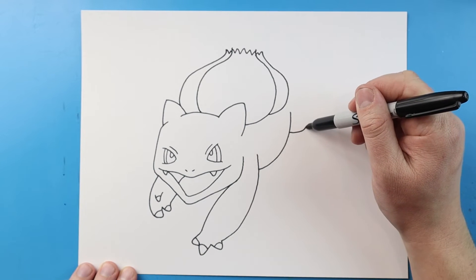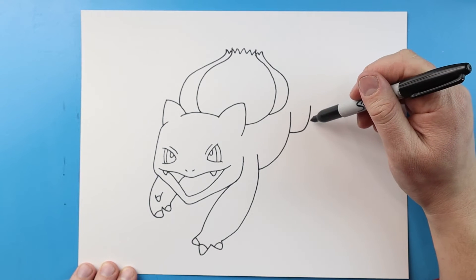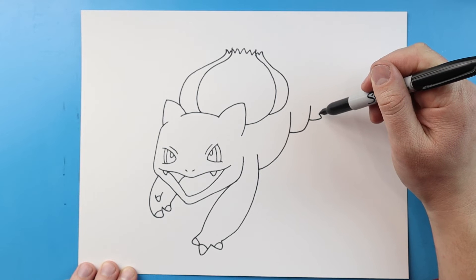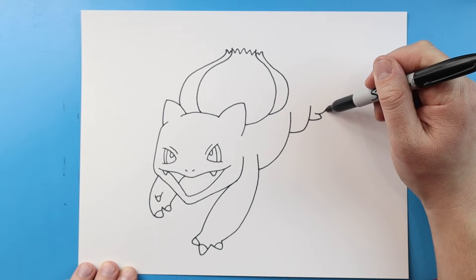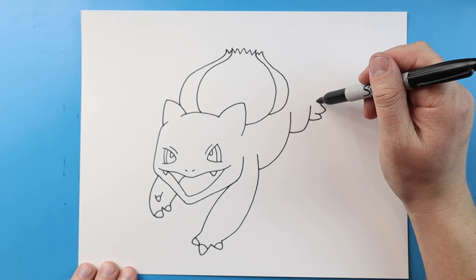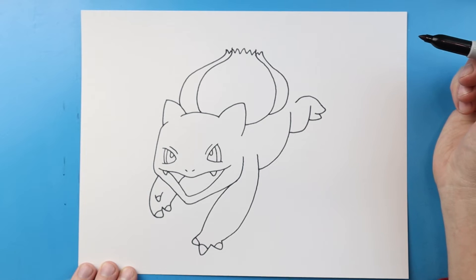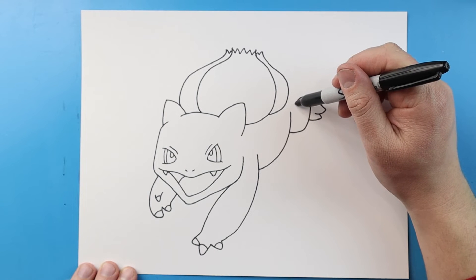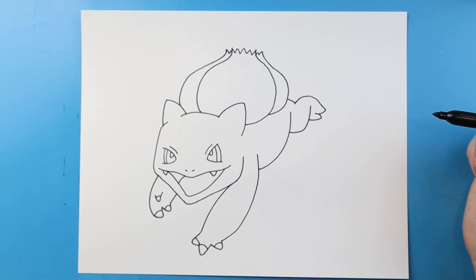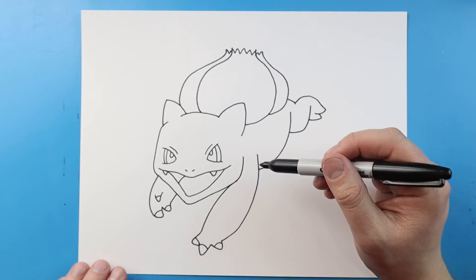Now for the back leg I'm gonna begin by drawing a line that's gonna curve down and then up like this, and I'm gonna make a little line that's gonna go out and up, and then one more that's gonna go out and then back up. I'm gonna curve this right to here and bring a line that goes right to here.